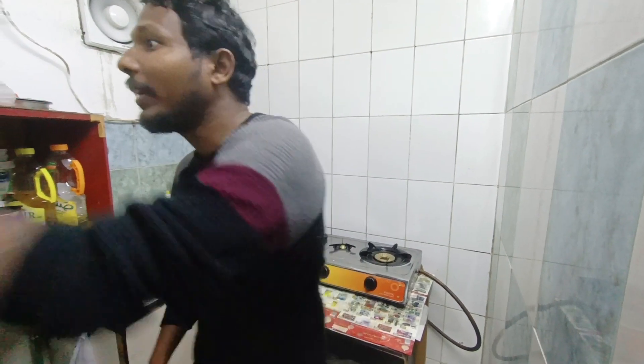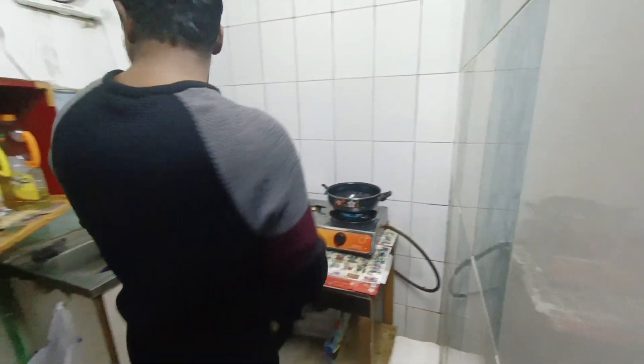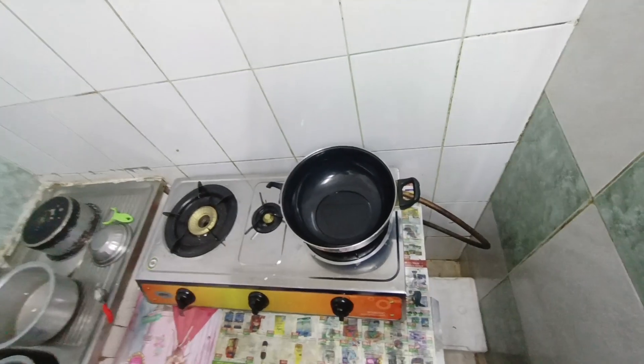Let's go! We put some oil in. Now I put oil in a pan. Then I put a little oil in. Okay, this is a little oil.